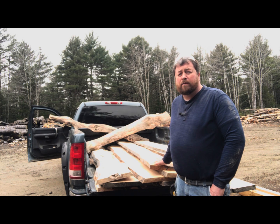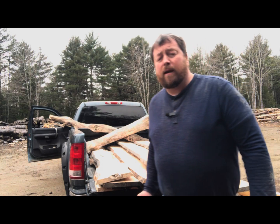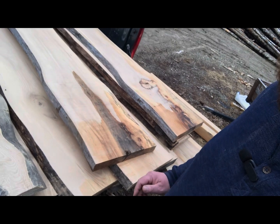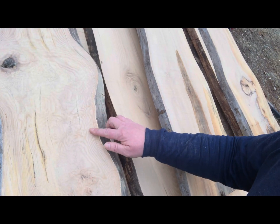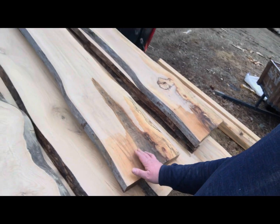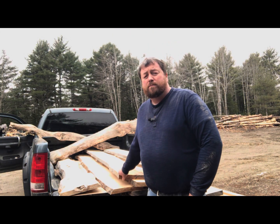All this stuff in the truck here is ash — been kicking around for three or four years now. Really neat, got some really neat character to it. Not well you can see this stuff here, but there's some really neat swirls and colors in the grain. Some of that had been wet, but I'm thinking it might be good for someone looking to make some tables or something like that. Some of it's got some defects — some knot holes, or maybe some ant holes, stuff like that.